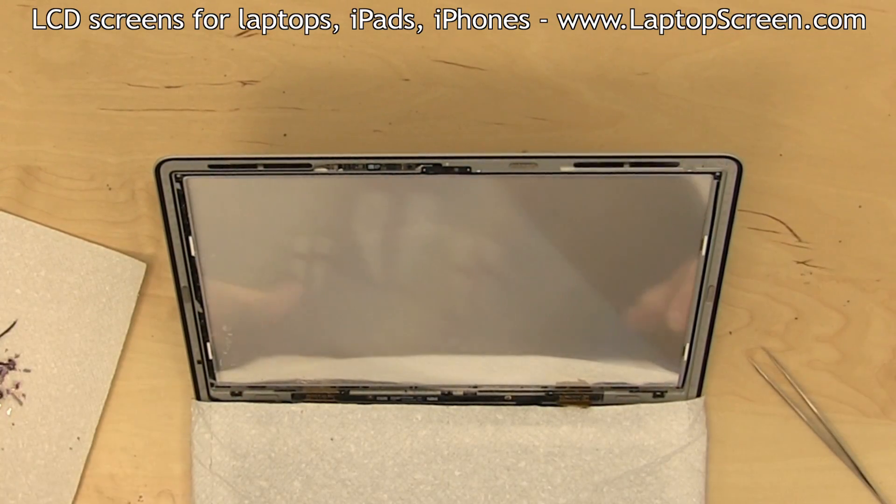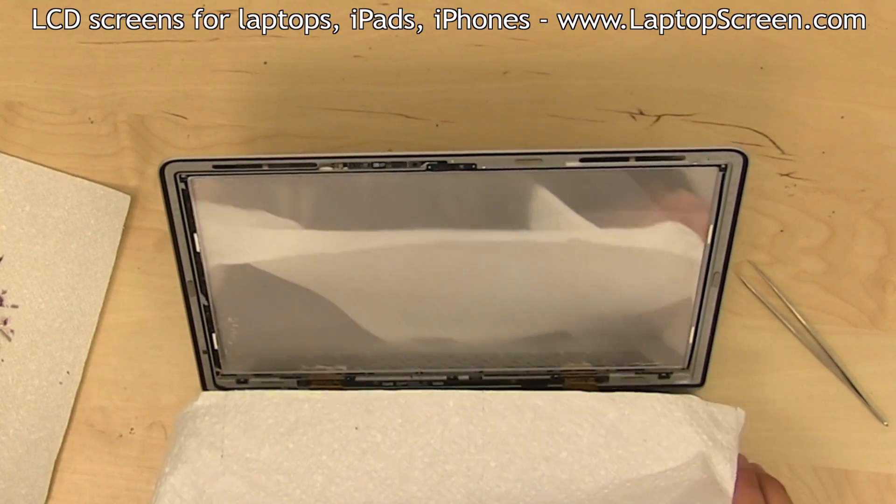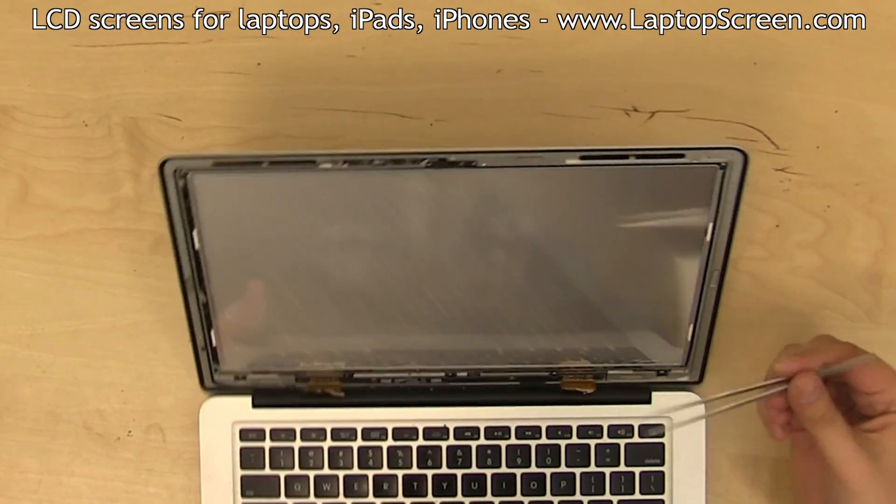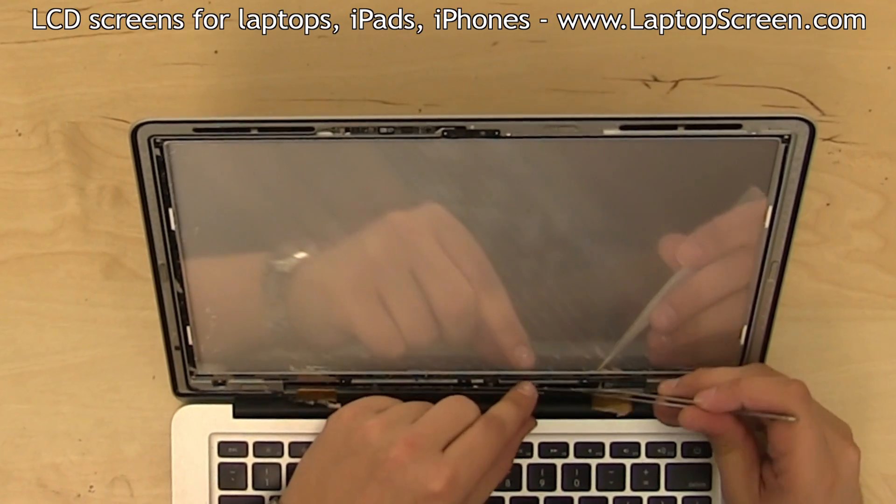Please note, this will take some time. Once all the glass has been cleaned up, gather it all up and dispose of it immediately. Now the old LCD board can be removed.